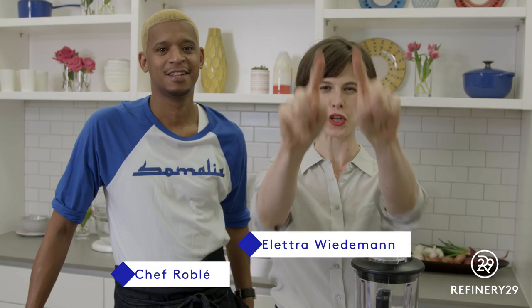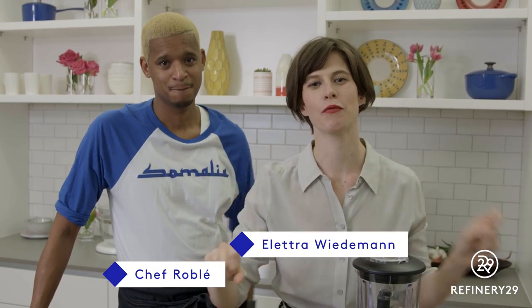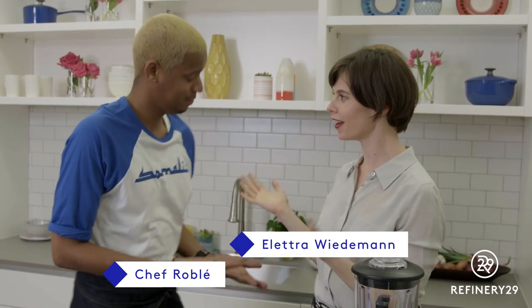All right, Mrs. Obama, we are responding to your challenge and we are ready with Chef Roble, who's here. Hello. Thank you for being here. My pleasure.